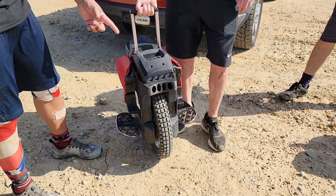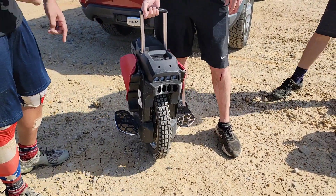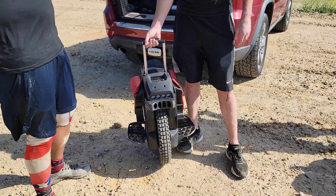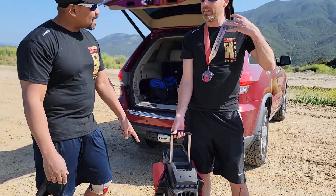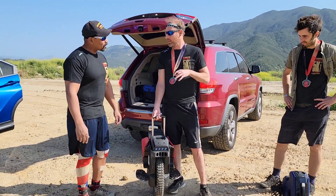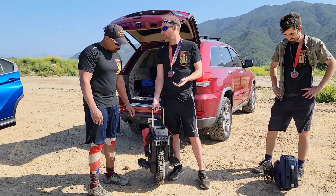How fast have you had this thing? 45 — that's as fast as I've gone. 45 miles an hour, no seat belt. We pad up, we put on like motorcycle gear. So you want to have pads on — knee pads, arm pads — like you're riding a motorcycle. Helmet, right.